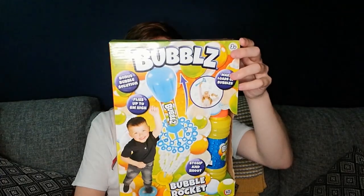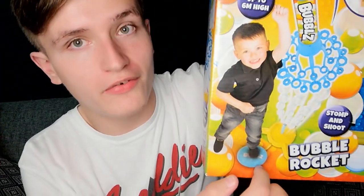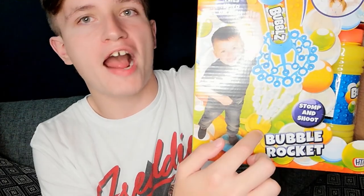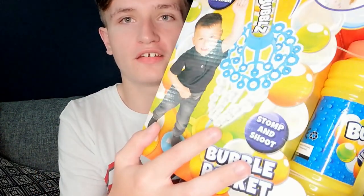Next up I've got this bubble rocket thing. From the box it looks like you step on a pad and this bubble thing lifts up and becomes a bubble rocket. It says stomp and shoots — you stomp on the thing and it shoots bubbles in the air. That actually sounds quite exciting. I remember when I was little I used to love bubbles — I'd blow them and just walk through the whole bubble situation. So this is kind of really exciting for me. Let's try it out.